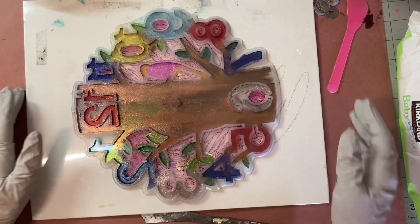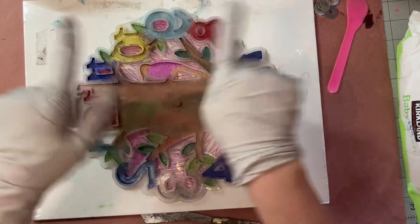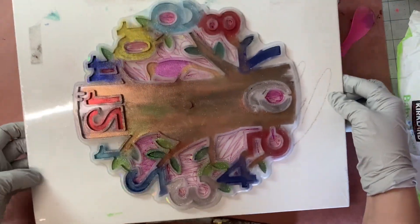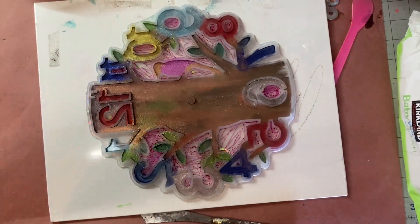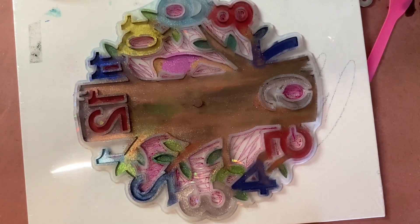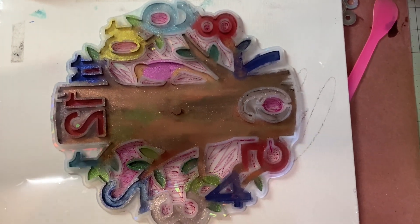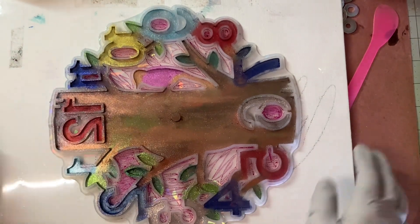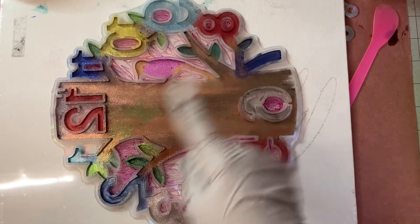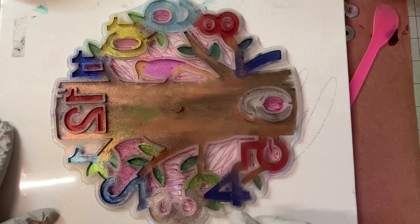Good morning guys, it's time to resin. This is new to me — let me hold it up so you can see it really well. I'll try to zoom in. This is a clock, and I went in and did some coloring. We're going to attempt to pour it.